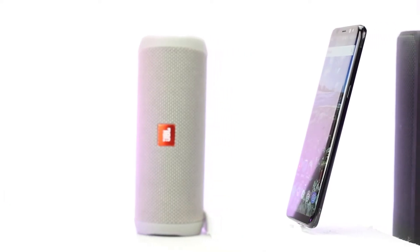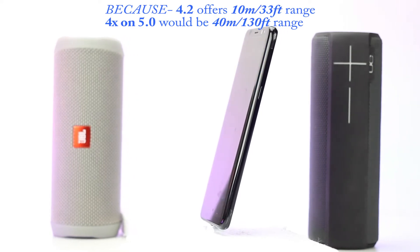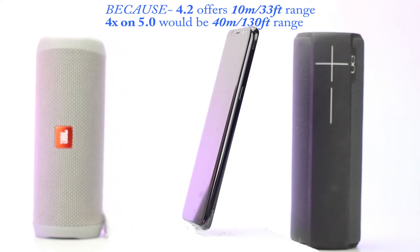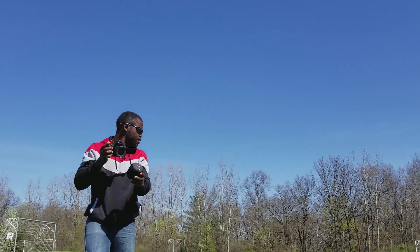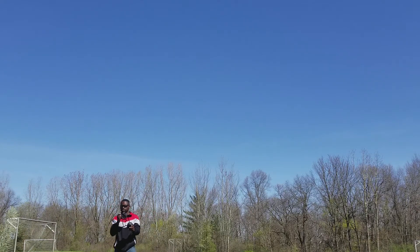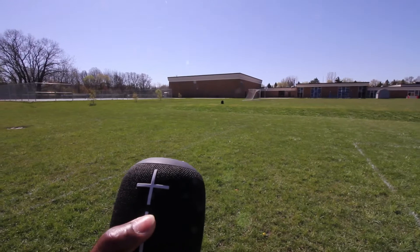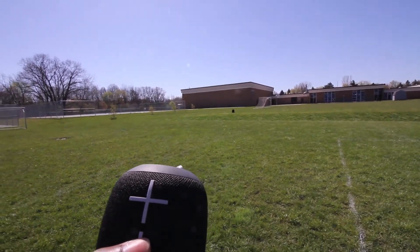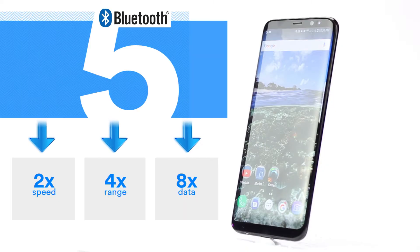I was excited to hear about the 4x range because that would mean we would get 40 meters or 120 feet range out of a Bluetooth speaker, which is great news for someone like me. So the next day after getting my S8, I took a couple speakers out to the field to test this out, only to be disappointed. The range I got out of the S8 Plus running 5.0 was the same as what I got out of my older phone running 4.2. But I'm not going to call this a lie, because that would be a pretty big lie.